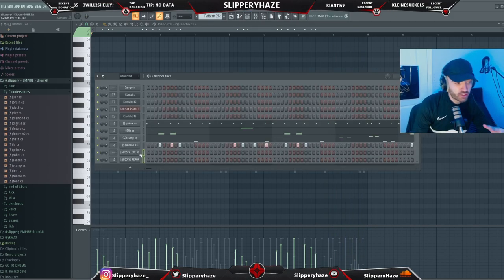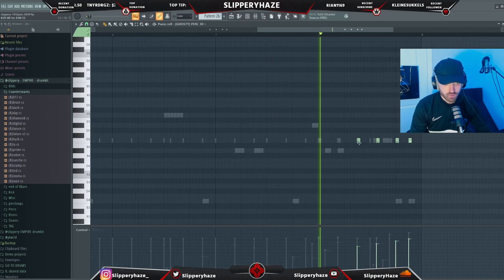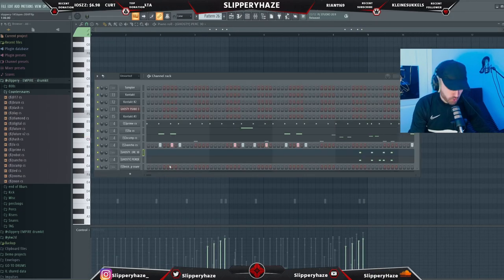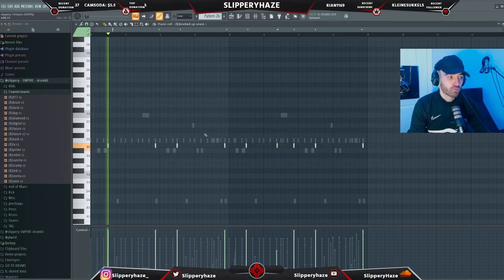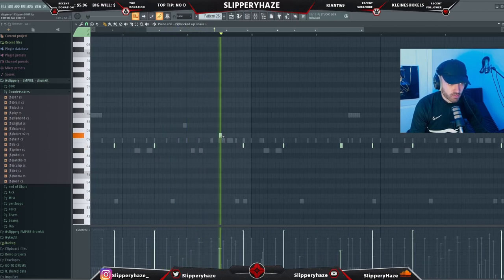Because it's in the style of Ghosty, we're going to take two of Ghosty's perks and create a little more bounce towards the end of the 8-bars, like he normally does in his beats. Next we're using the bricked-up snare, and I might add a roll on it.